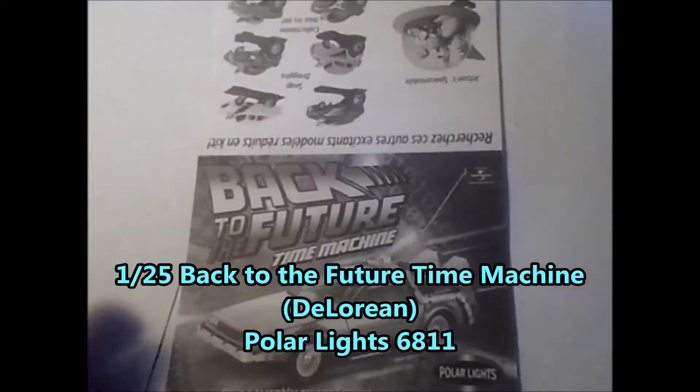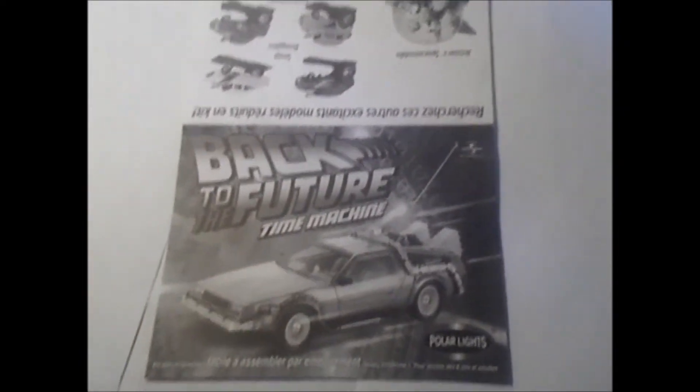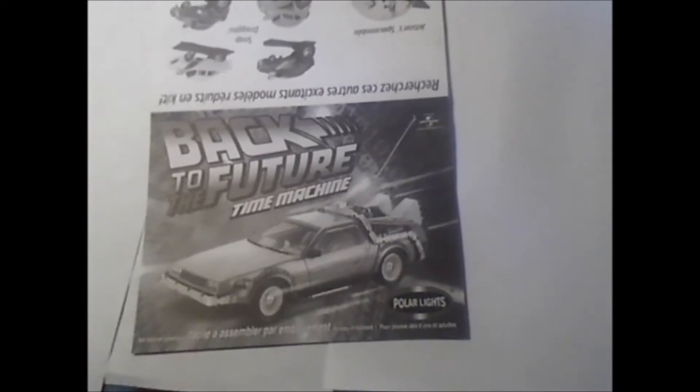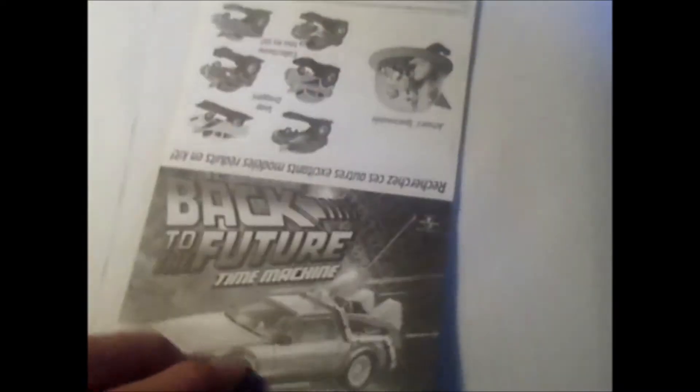Back to the Future is a really cool movie — a real classic — and this DeLorean is a classic as well. I found this kit was decent. It's a snap-type kit, so it's not as detailed as it could be, but I did a little extra work on it to try to fix some of those problems.